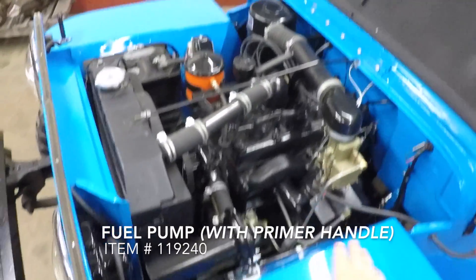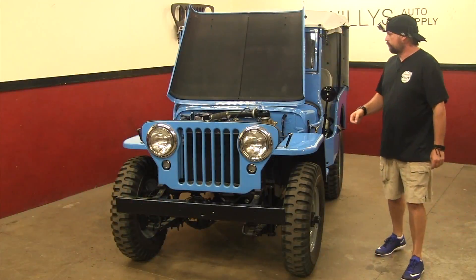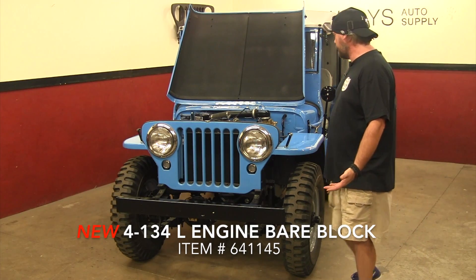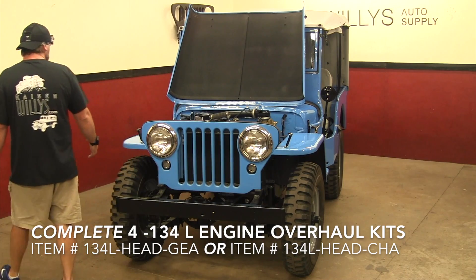It receives its fuel through a fuel pump running through these nice steel lines. We have new L-head bare blocks and complete overhaul kits available — you can have a brand new engine today.